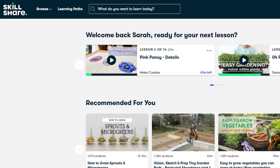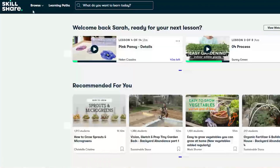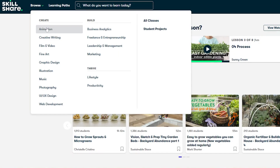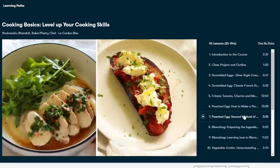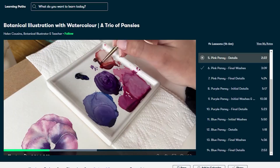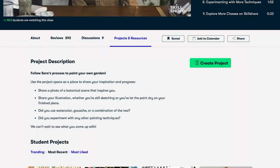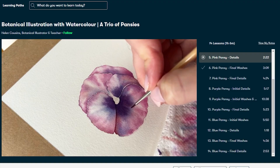I just want to take a moment to thank Skillshare for sponsoring this week's video. Skillshare is an online learning community with thousands of classes to help you develop your skills or learn something new — from graphic design, photography, fine art, and business marketing. I actually took a class with Helen Cousins called Botanical Illustration with Watercolour and managed to paint a pansy. Skillshare is ad-free, has multilingual subtitles, and new classes are released every week. The first 1,000 viewers to join using the link in my description will receive a one-month free trial.